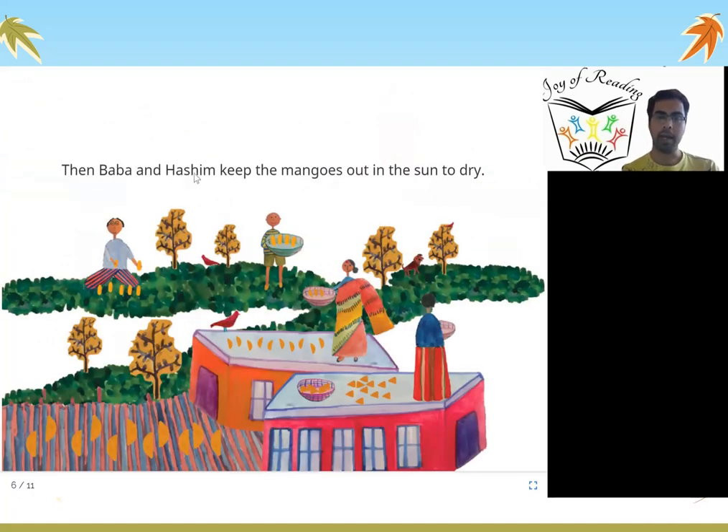Then Baba and Hashim keep the mangoes out in the sun to dry. These are the cut mangoes on which they put salt, and now they have kept them in the sun so that they can dry and the water can slowly go out. And what happens if water goes out? The mangoes will not get spoiled.